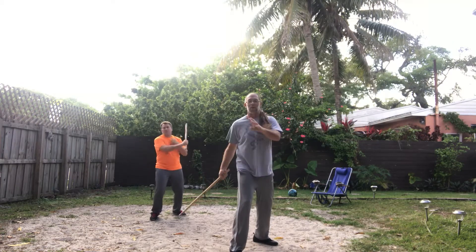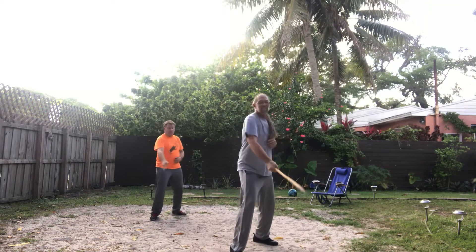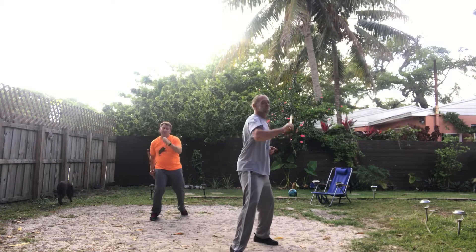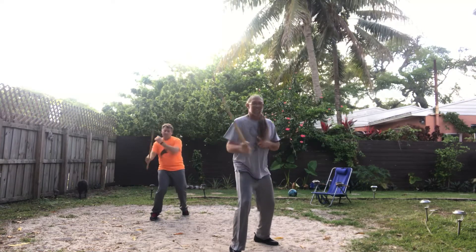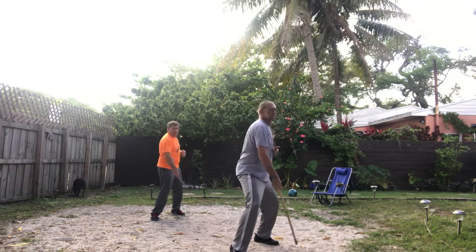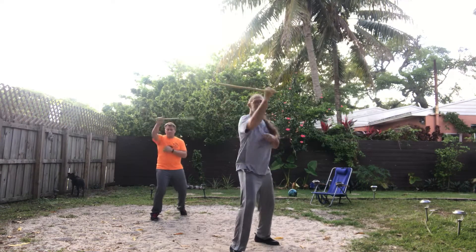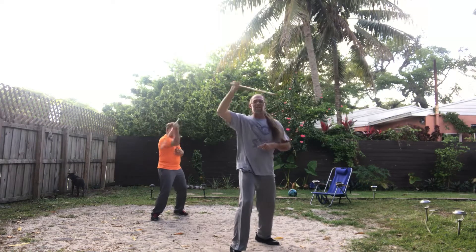Adding in a vertical redondo, forehand or backhand. Now add the abenico — three and abenico.